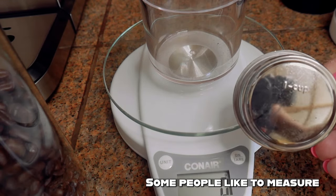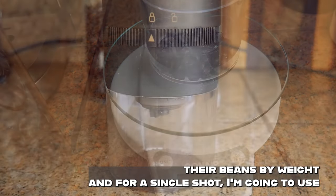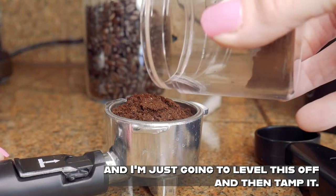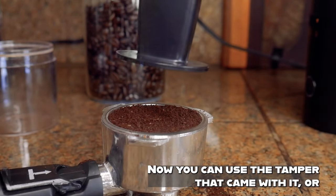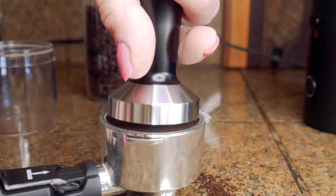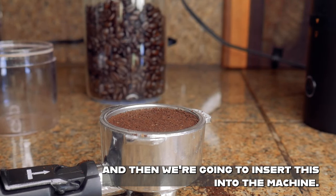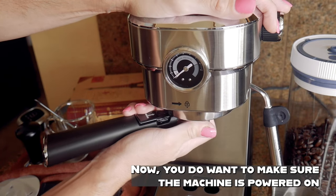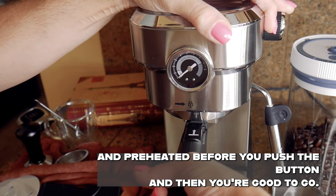Some people like to measure their beans by weight, and for a single shot I'm going to use 8 grams of ground coffee beans. I'm just going to level this off and then tamp it. You can use the tamper that came with it or your own. You're going to tamp it down like a warm bear hug, then insert this into the machine. You do want to make sure the machine is powered on and preheated before you push the button.